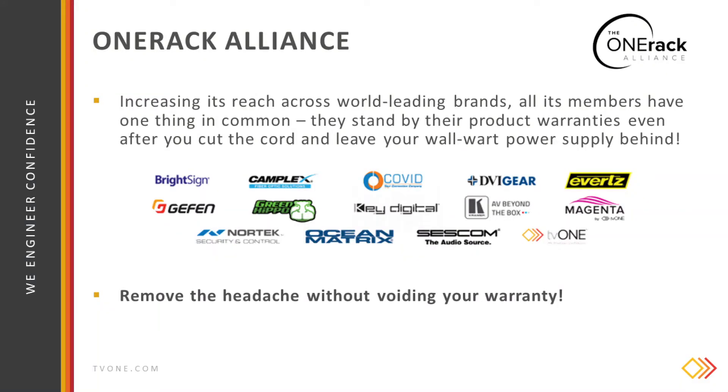And when it comes to choosing devices to pair up to your OneRack Spider, have a look at the various members of the OneRack Alliance. We've joined up with these leading brands because all of the members have one thing in common.